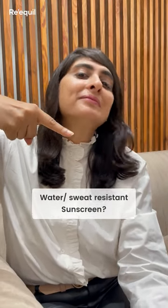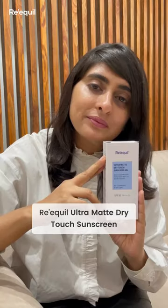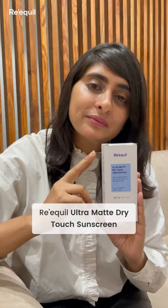Are you looking for a water-resistant, sweat-resistant sunscreen that blends easily without leaving a white cast? Then the Requel Ultramatte Dry Touch Sunscreen Gel is a great option for you.